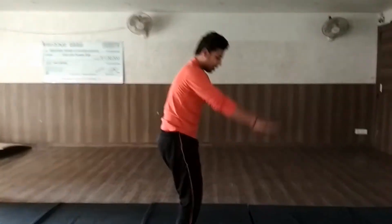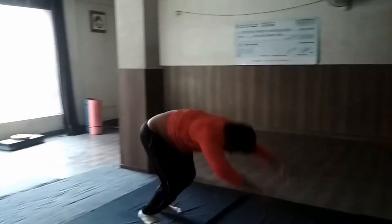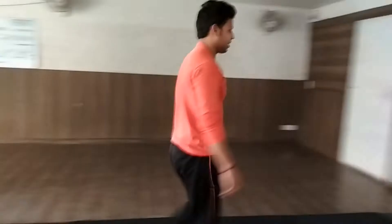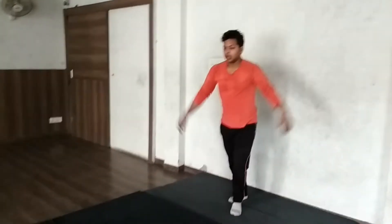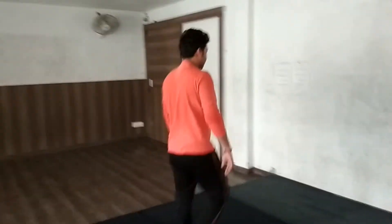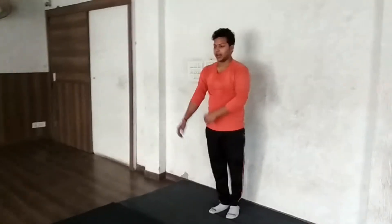The backhand side will be like this. This is the second step of the round-off. But we are not going to do this separately. Now I will teach you how to do the round-off backhand side — we will do a perfect round-off backhand side.